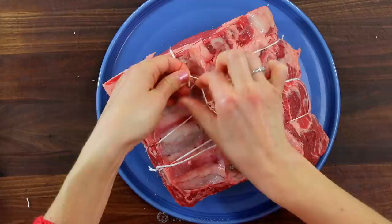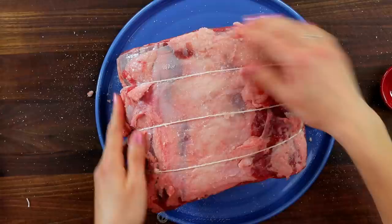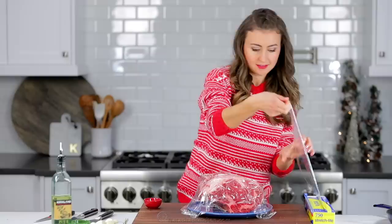Now generously season the meat all over with two teaspoons of salt. Cover it loosely with plastic wrap and let it rest on the counter for about three hours to come to room temperature. The roast will bake much more evenly if it's at room temperature to start.